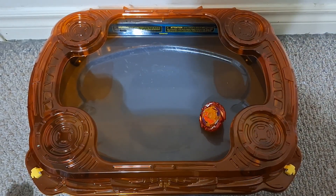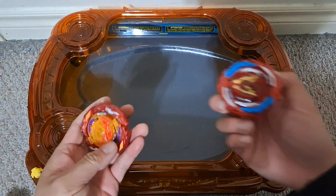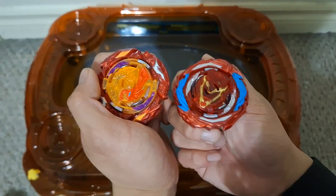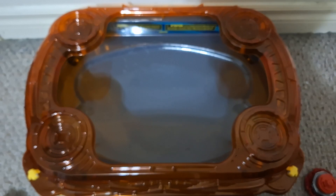Looks like it's just no match for how much more aggressive the Zeal Achilles is. Let's try it again.